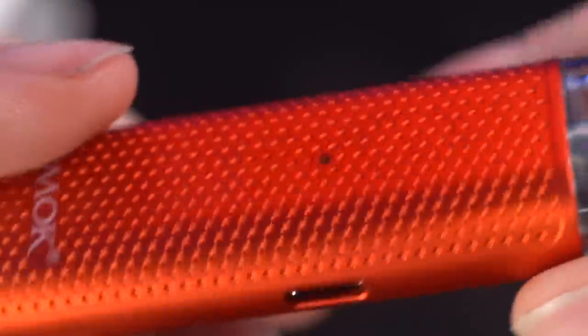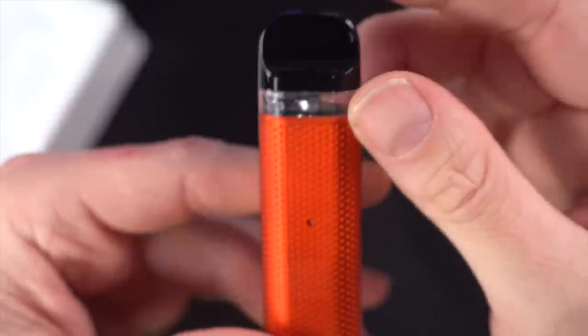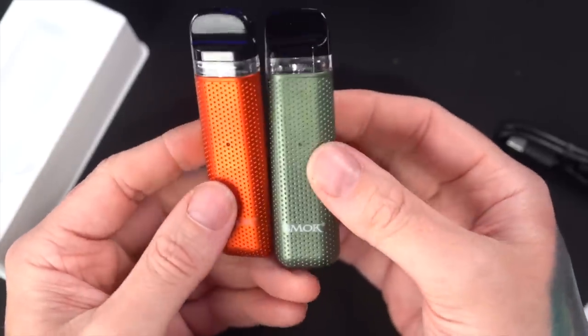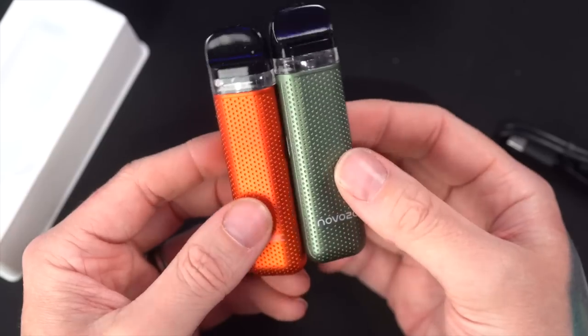The battery itself has this sort of dimpled golf ball texture to it — it actually feels really nice. Very lightweight. Hoping for some hands-free action. This is the green one next to it, which isn't a super bright green — it's more of a muted army green, sort of a metallic green.